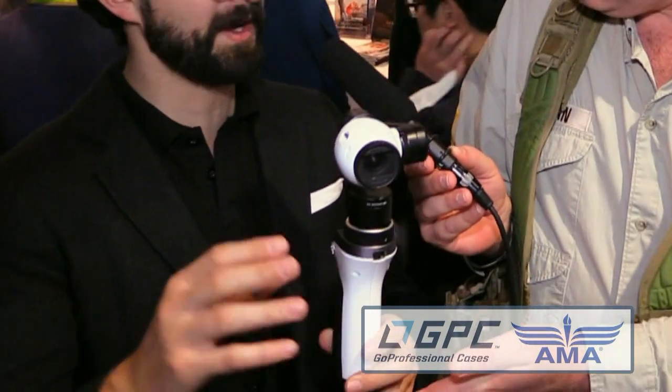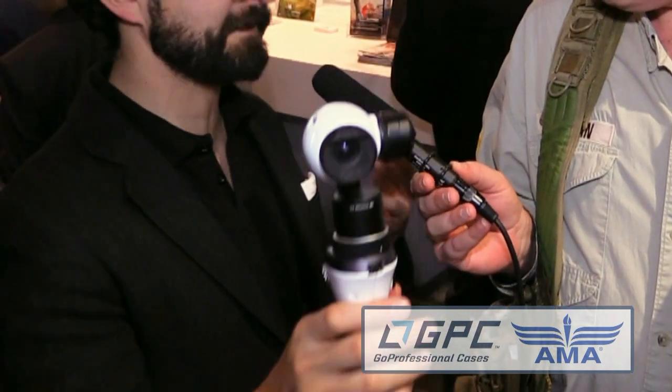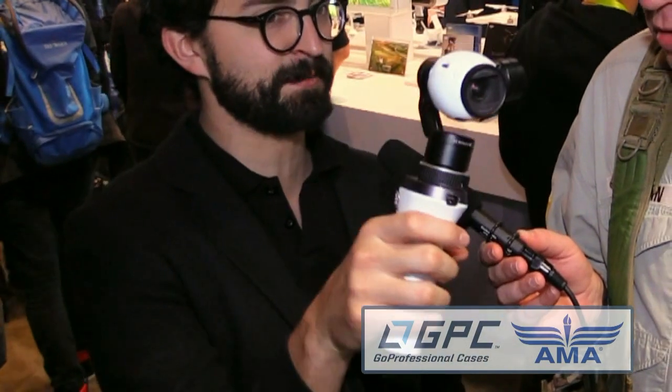We've got a mysterious object to take a look at that is as yet unnamed. Well, right now we're calling it the Inspire One camera mount. Like the name suggests, it actually uses the same camera that's on the Inspire One. You can take it off the platform and literally mount it to this system so that after a full day of shooting aerial footage, if you want ground coverage, you can take the same 4K camera off the platform, mount it here, and you're going to get the same level of 3-axis stabilization and smooth video on the ground as well as the exact same footage that you're getting in the air.